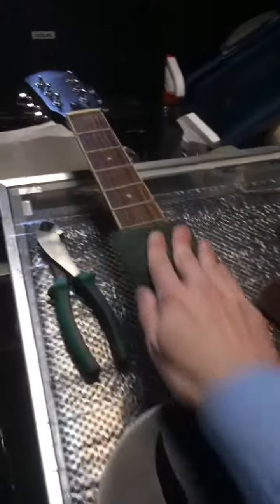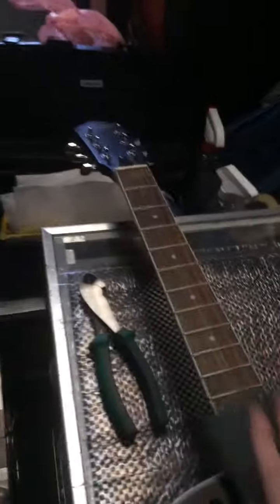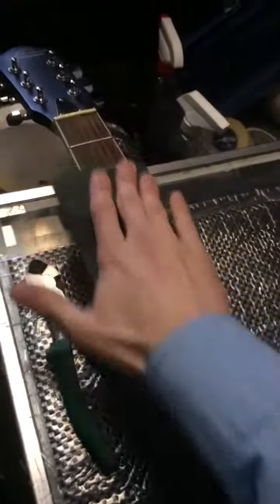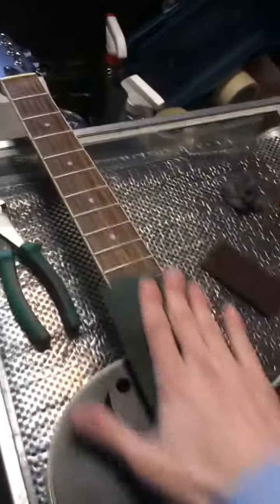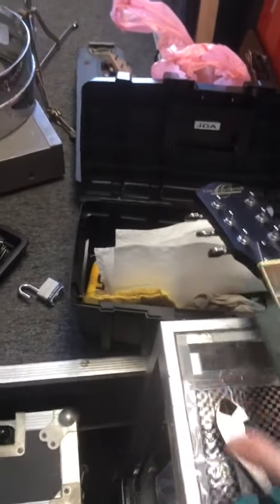The first step is the green Scotch-Brite. We are just going to go flat along the fingerboard, mostly trying to polish the fret tops. We are just going to try to get all that gunk off of there. You don't have to push really hard or dig in — all we are doing is cleaning off some of that gunk. Be careful not to roll the edges onto the binding because that will scuff it up. The Scotch-Brite is pretty strong actually.